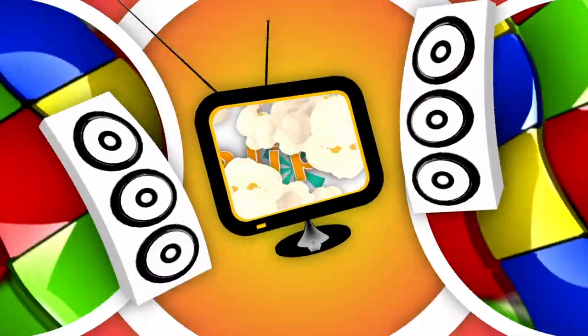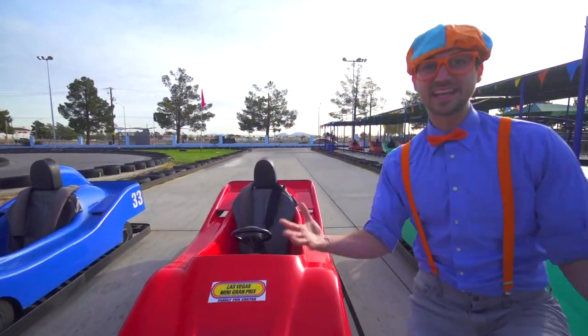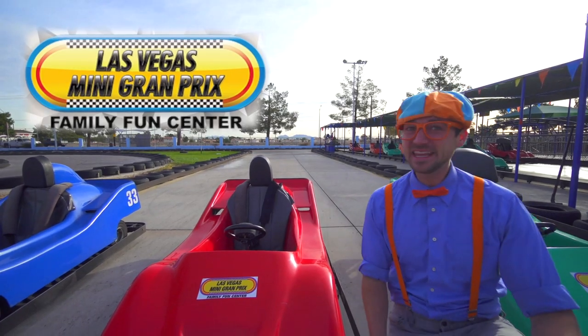So much to learn about, it'll make you want to shout with me! Today we're at the Las Vegas Mini Grand Prix.